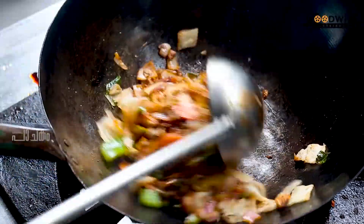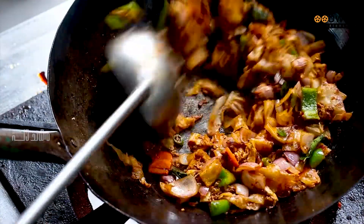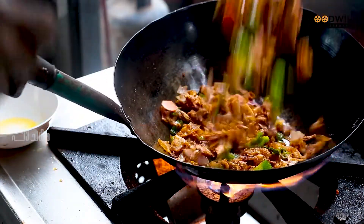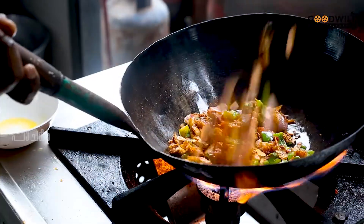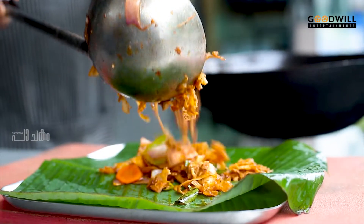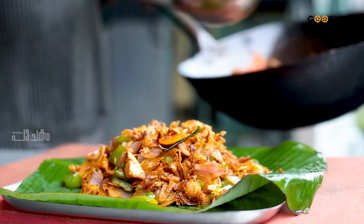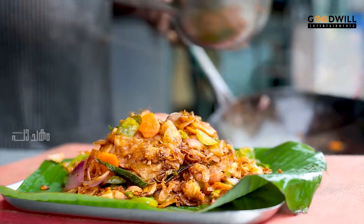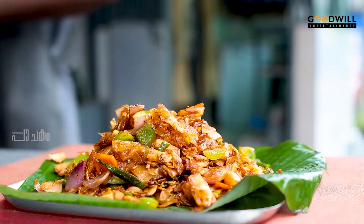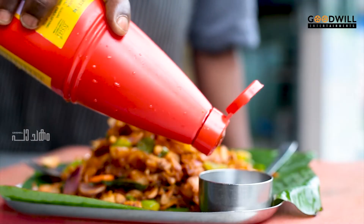I am going to fry it. Now we have a delicate parottas ready. Let's go to the plate. I will cook tomato sauce and I will eat.